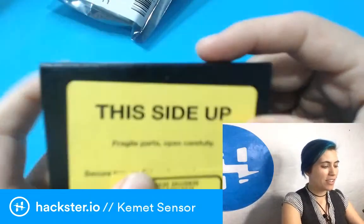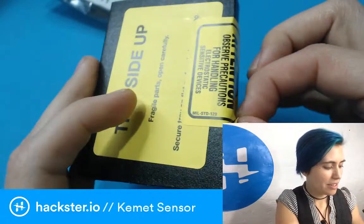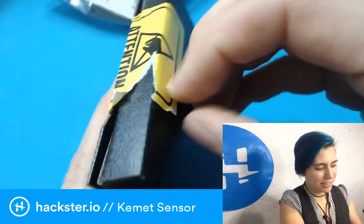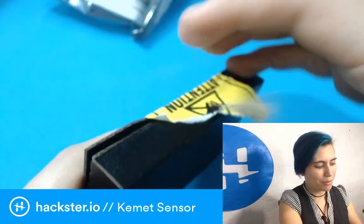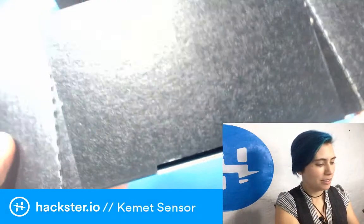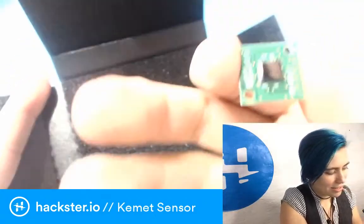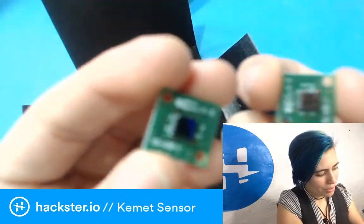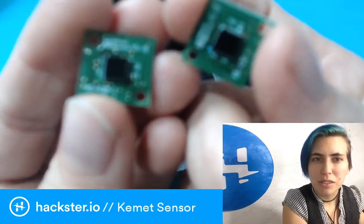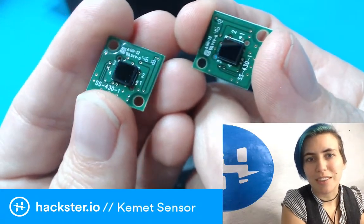There's also an ESD notice on the box — 'this side up, fragile parts, open carefully.' I'm always terrible at peeling these things. It opens up pretty easily though, and oh — we have two of them! Here's the sensor. Let me focus the camera manually. All right, so here we are — two little sensors.